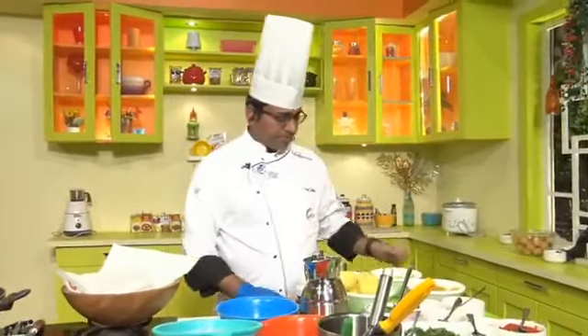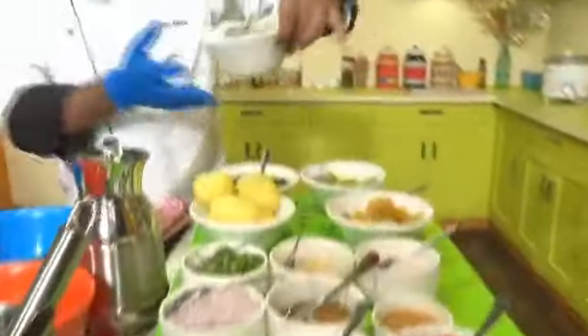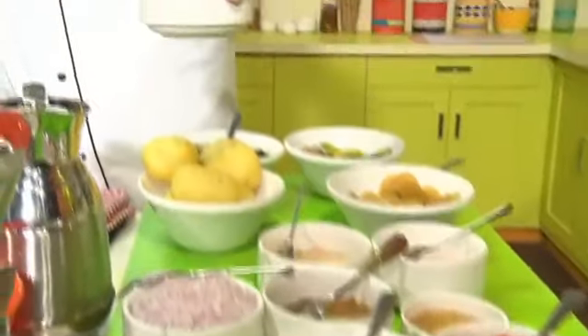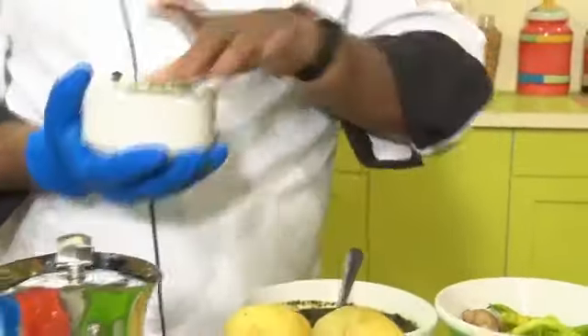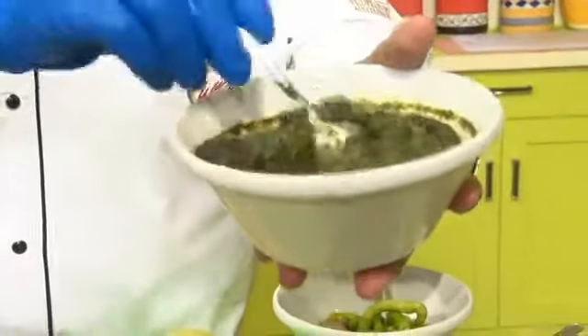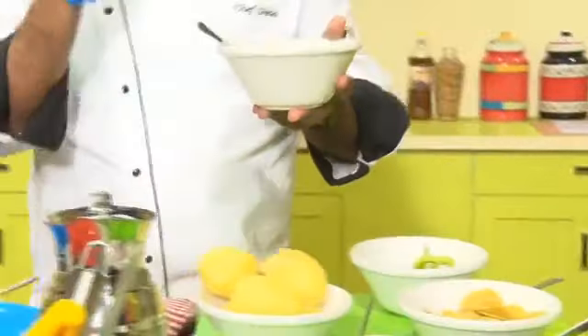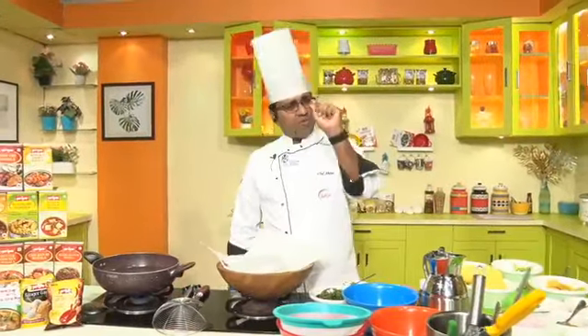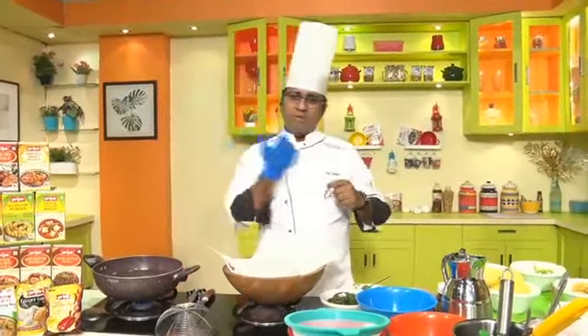So let's go ahead. For the green chutney paste, we will take half cup of mint and one cup of coriander. We will also add green chilies and a piece of ginger. Grind this into a nice fine paste.